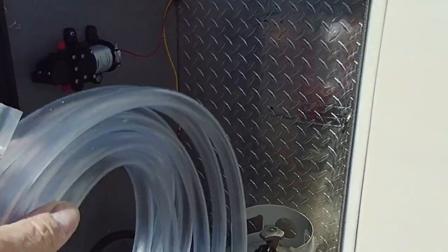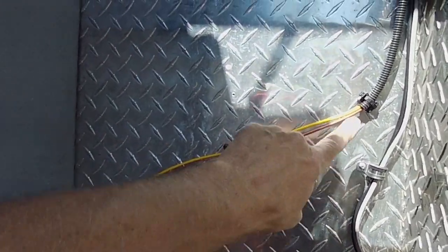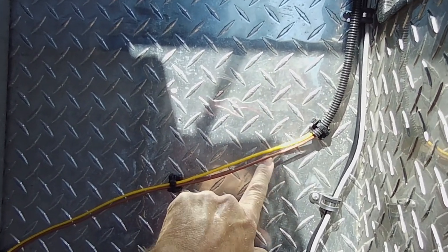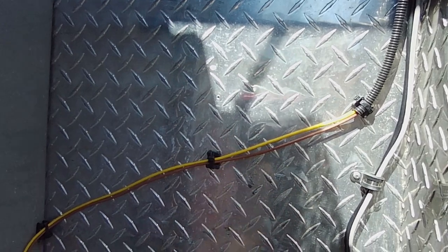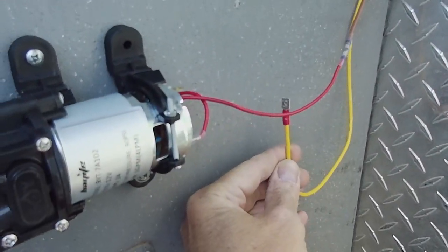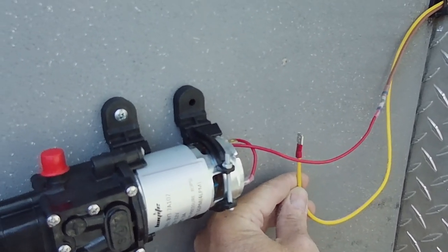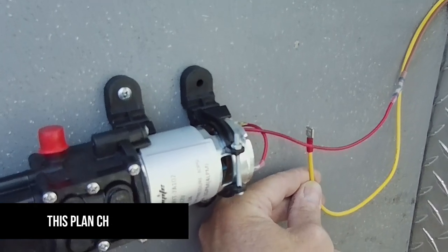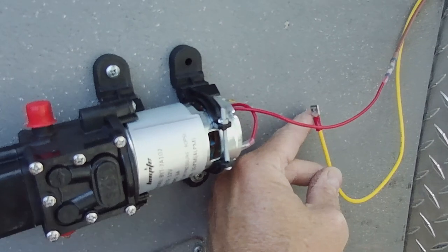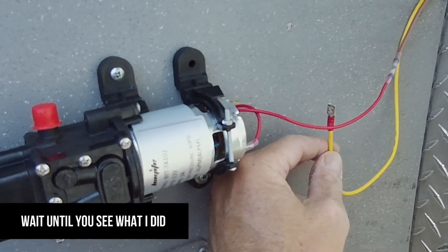Yesterday I spent time running this wire out here. This comes from the power closet inside. I'm putting a switch right here before the pump so that I can turn it on from out here. I ordered a switch last night — I'm actually putting a circuit breaker right here with the manual reset, so I can trigger the circuit breaker on and off from right here.